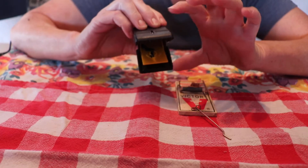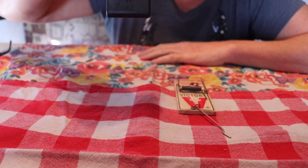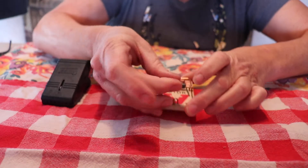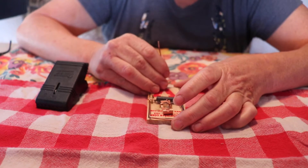I caught three mice from this trap. As soon as the mouse is in there and gets trapped, it will snap. Then you just open it up and dump it in the trash.